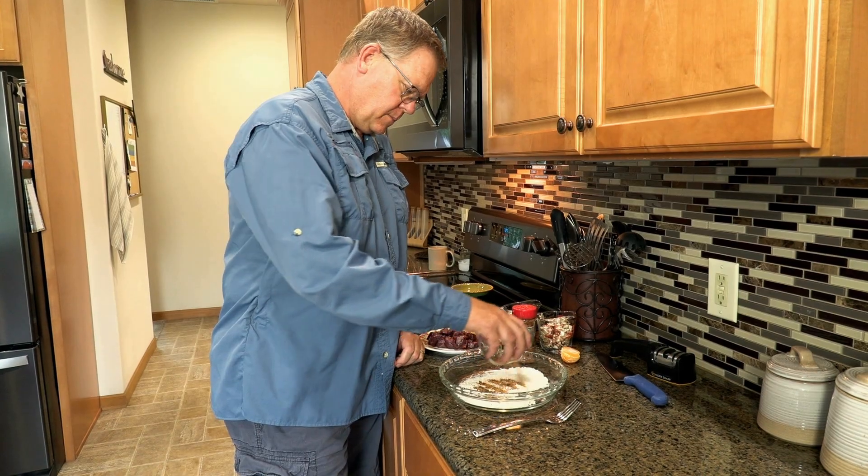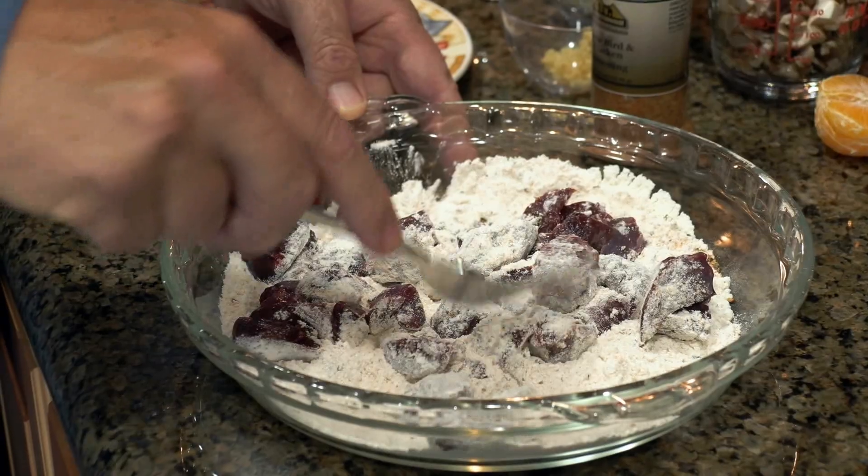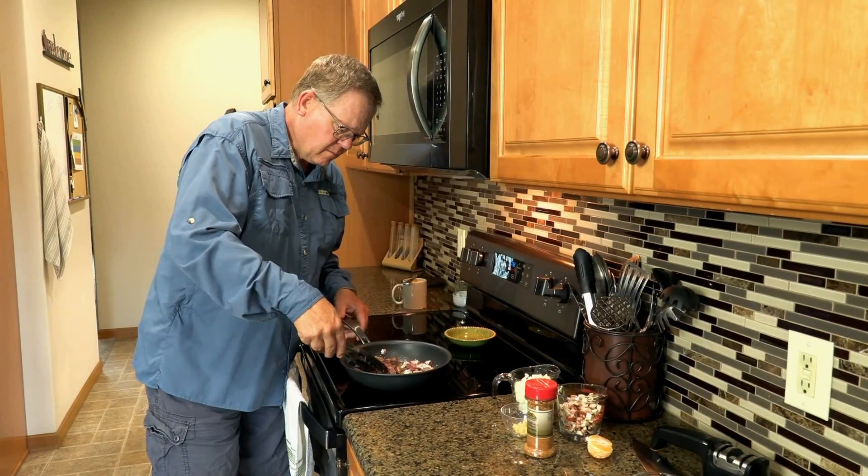Start by seasoning flour with Harrods Cookhouse Game Bird and Chicken. Coat one inch duck pieces in flour and fry in a hot oiled pan. Duck meat should be cooked to medium rare, then removed to cool.